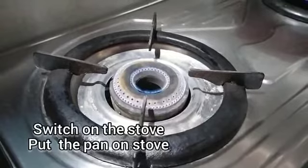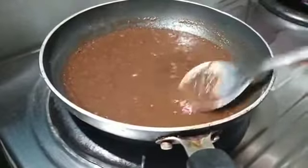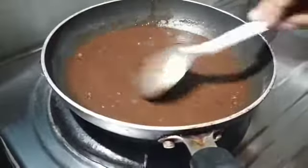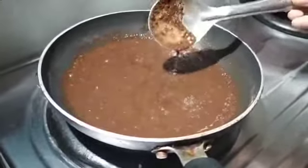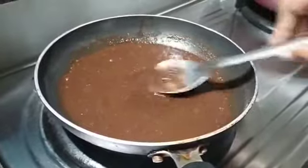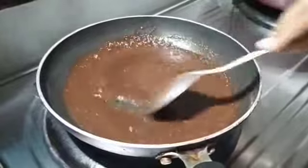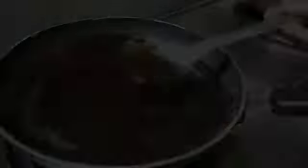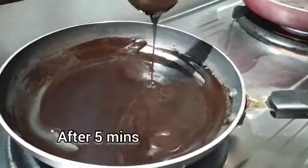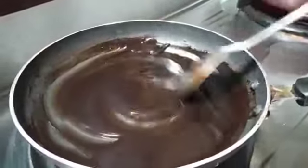Let's cook on the stove and cook the pan for 5 minutes. Let's make the consistency.